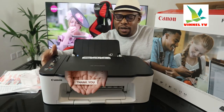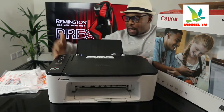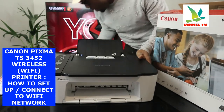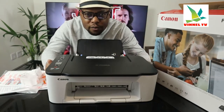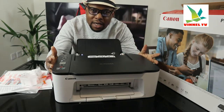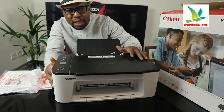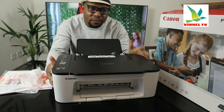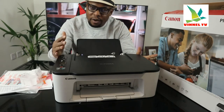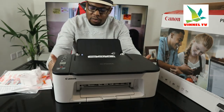Thank you very much for clicking. I want to show you what we got here. This is the Canon PIXMA TX3452. This printer is a multifunctional printer — it's triple in one, in the sense that you can copy, scan, and print. This printer is dual band; you can connect it via Wi-Fi network and USB cable connection. I'm going to give you an overview of this printer, then we'll connect it to the Wi-Fi network.